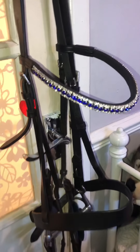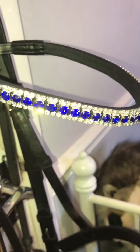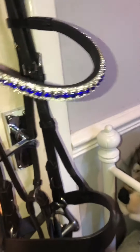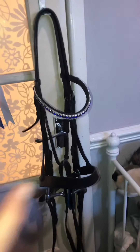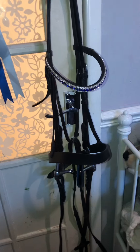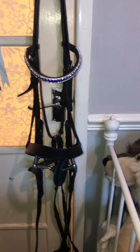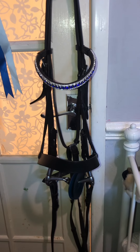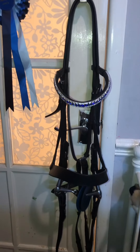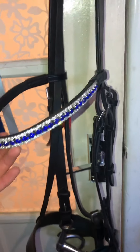Oh my gosh, guys. Look at the diamantes. I love the iron tool. So, as I say guys, just putting it out there — I paid for this. I have no special treatment. But Oys Equestrian, you've outdone yourself with this broband. I'm in love with it. Just look at it — look at it sparkle.